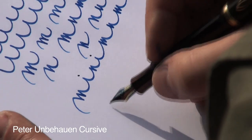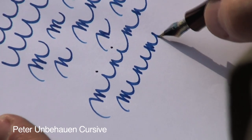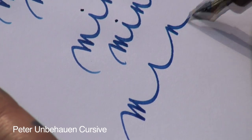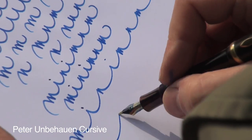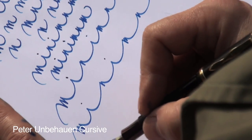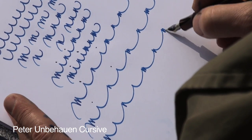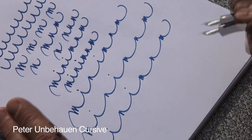We can play a little bit with this — we tried it. We can play this way or even wider. The writing style is a continuous movement of up and down strokes.